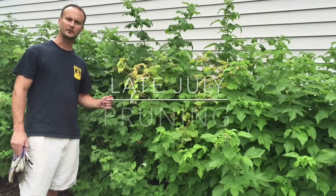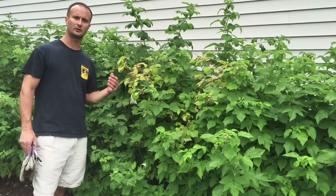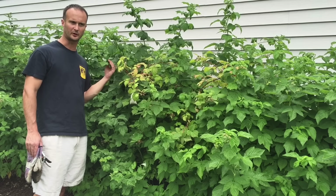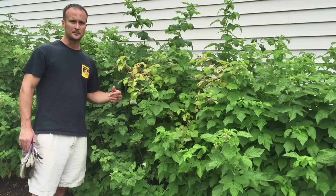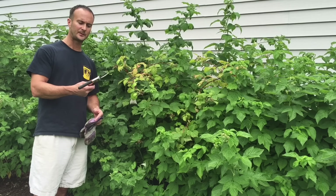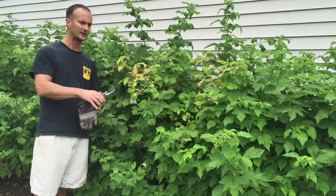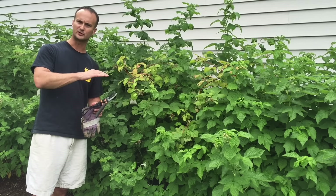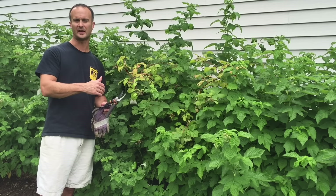Now we're going to trim out the floricanes because they're done fruiting. All the laterals that came off of them are done producing fruit, and you've got to get this out of here or else it will promote disease and pest issues that spread to your primocanes. Pull these out as soon as they're done. It's a little tricky because there's a lot of growth, so you'll need a good pair of gloves and some pruning shears — I'm using a set with a curve to it, which makes cutting canes easier. Cut them as close to the ground as possible.